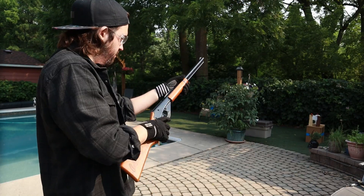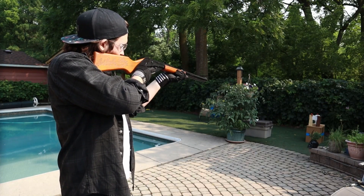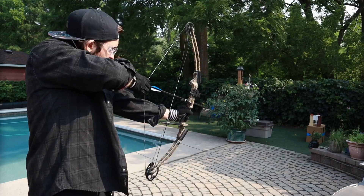I have this mannequin head here as our unfortunate test subject. Let's see if this PEEK armor is able to protect it. I'll start by firing pellets at it and then move on to the bow. I actually decided to skip the BB gun this time, so let's get straight to the arrow.